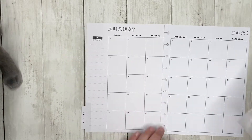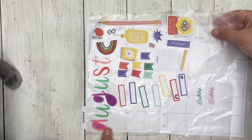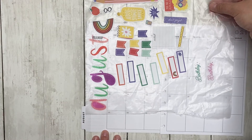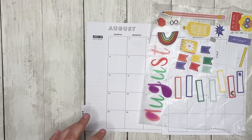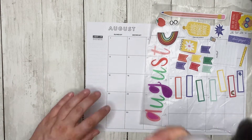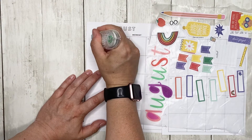What I intend to do is have August spelled down the side. I'm going to go ahead and get my white-out because I'm going to white out where it says 'jot it down.'